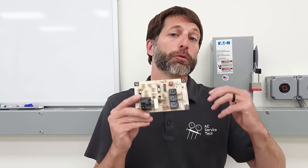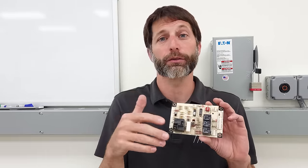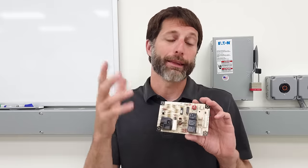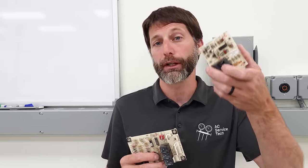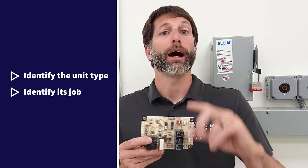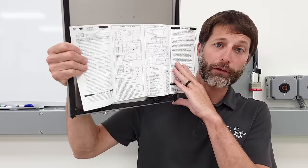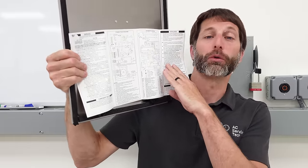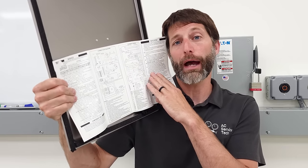Now that we've identified different types of electrical control boards, here are the initial diagnostic steps. Number one: identify the unit the control board is mounted in. Number two: identify its job — what components it's controlling. You can read a wiring diagram to determine what it's wired to. Number three: look at the error codes. Before you turn the power off, check the LED status code light to see if it's flashing any errors.